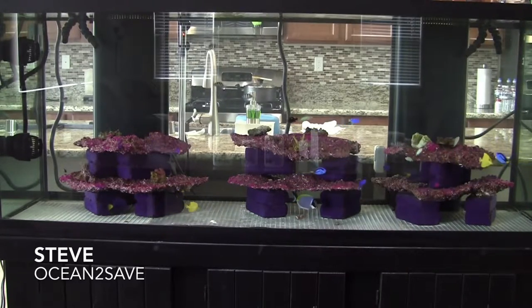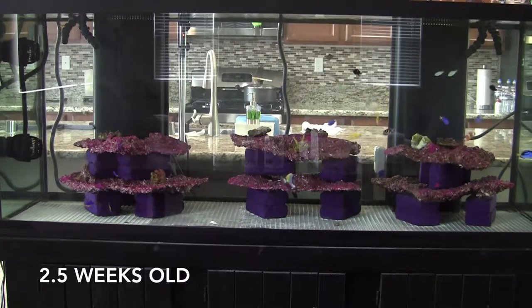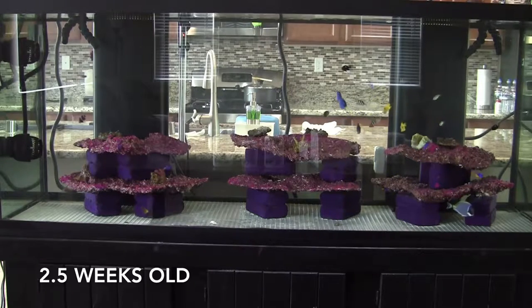Hey YouTubers, this is Steve. I'm putting out this new tank — you won't believe how old this tank is, but it's about two weeks old.